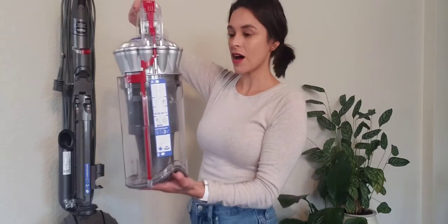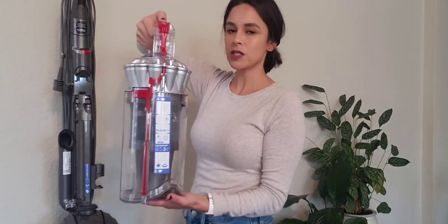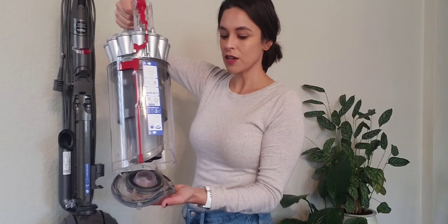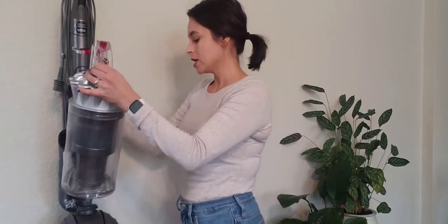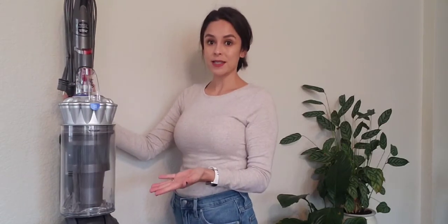You're going to use the same button, which is going to open up a door down here. Make sure before you press this while it's not in the vacuum that you're hovering over some kind of trash can or container, because once you press it, this little door is going to open and everything's going to fall out. Once you empty it, you just press up on it, you're going to hear it snap, now it's closed — turn it back around and it easily snaps right back into place.